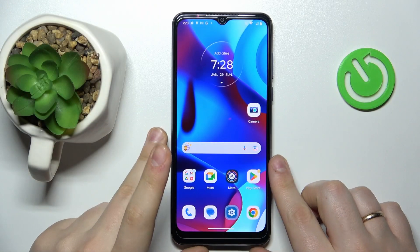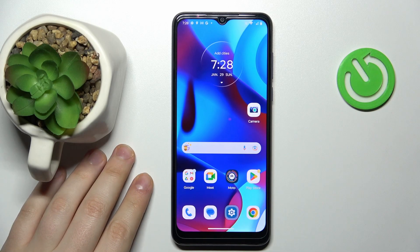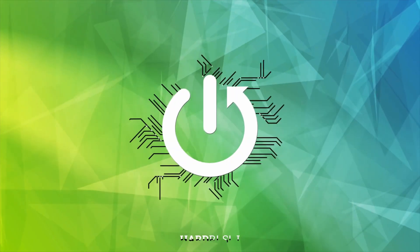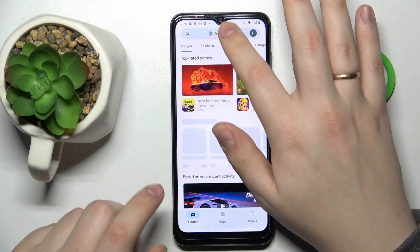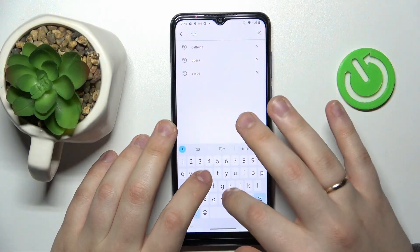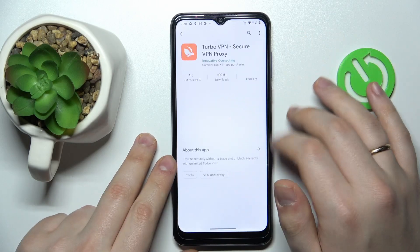This is the Motorola Moto GPR, and today I would like to demonstrate that you can set up and use a VPN connection on this device. To begin with, launch the Play Store and look for the Turbo VPN app — that's the tool we will use to connect our device to VPN for free.